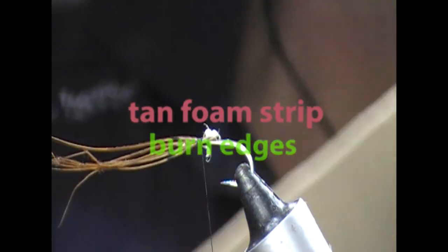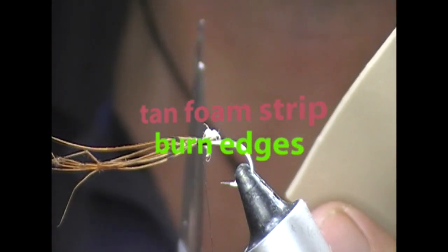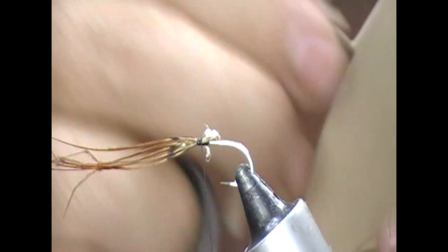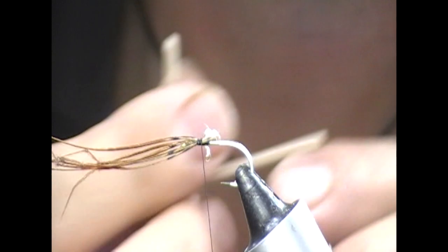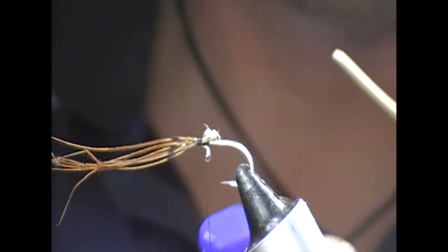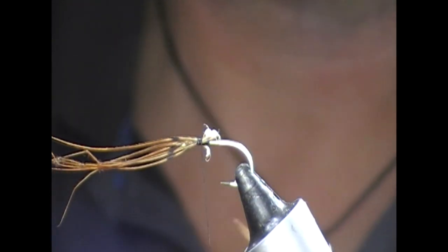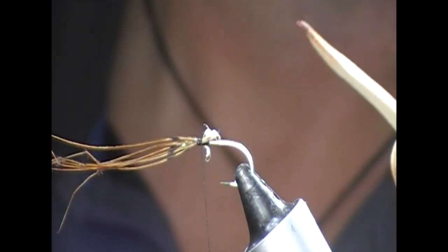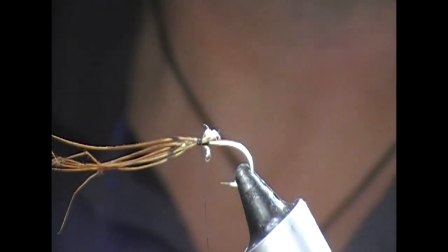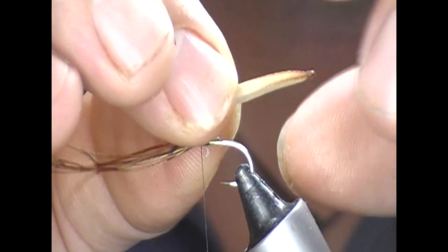With the foam sheet, what I've done is just take scissors or a knife and cut a strip of it the whole way along. You can use it just like this, but what I've done is flame it a little bit — be careful because it's very flammable — and we get these sort of burnt brown edges on it. I cut that off at about an inch long or so.